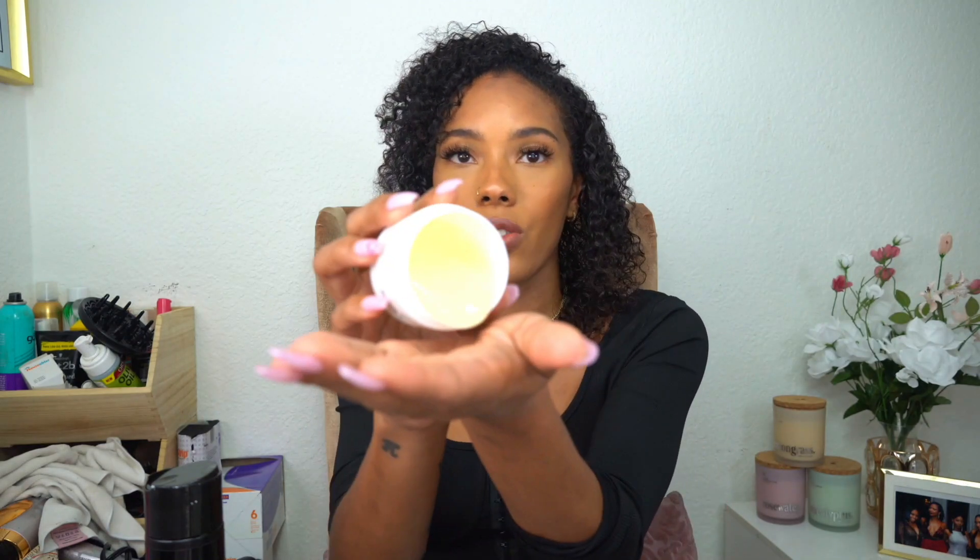Now I'm going to go in with my Lovely Bees leave-in and my new gel. I forgot to change the scent, so it's apple right now — I wanted strawberry lemonade, which was the smell I liked, but they forgot to change it. This is what the gel looks like — it's like a flaxseed gel mostly. I'm going to start in the back and work my way up section by section, doing the gel and leave-in together. I feel like that's faster, especially when I don't want to go through my head twice.